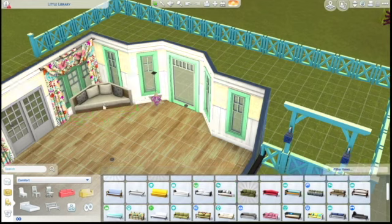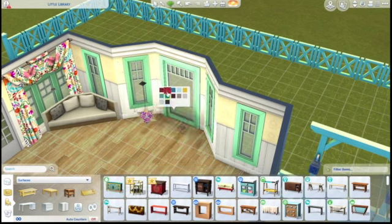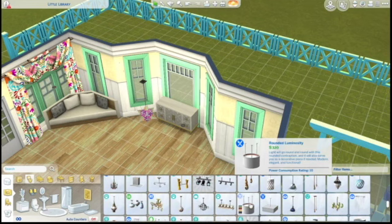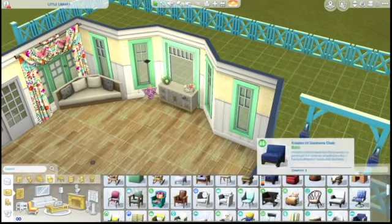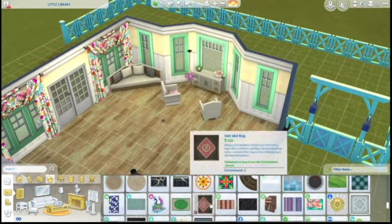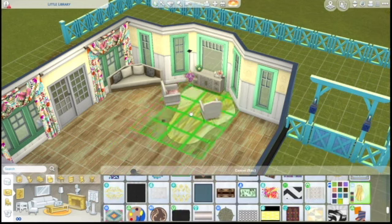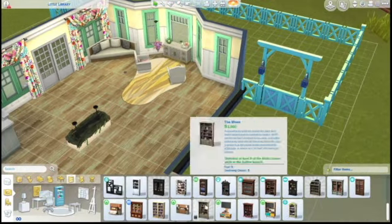Now I am going to put in some seating over here by this little nook and use that new end table from the paranormal stuff pack. I really liked that end table. I actually wish there was a teal swatch that went with this teal - as you probably know, it's a thing in the Sims that none of the swatches match. Just a few more seating things to let them look out onto the garden and enjoy the nature while reading a book.